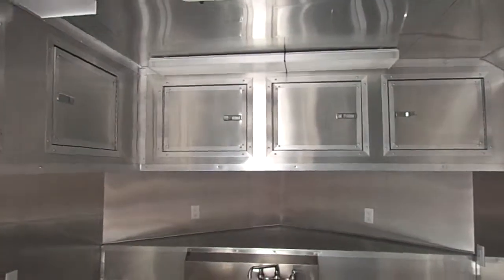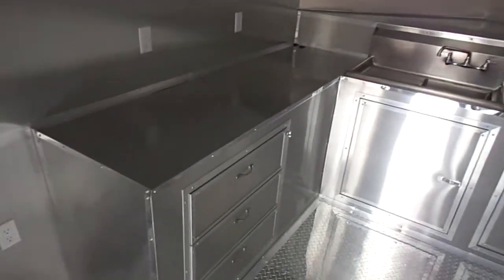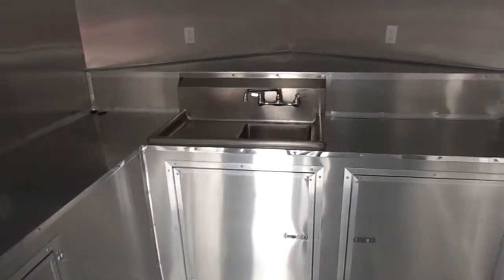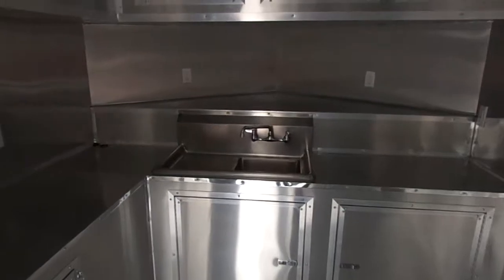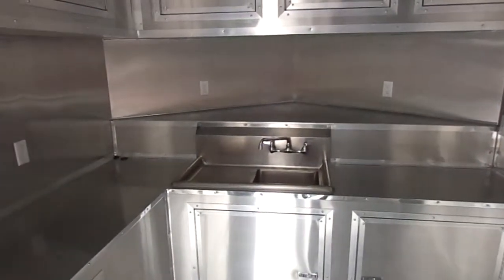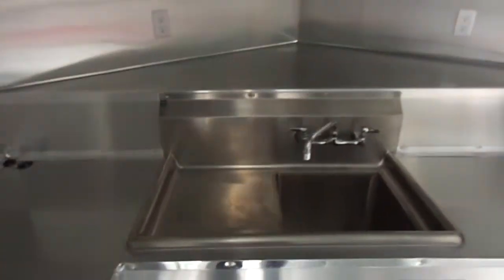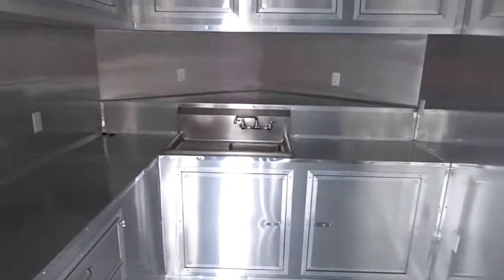Here we have storage space for a fridge, upper cabinets, and three drawers. This trailer has a single sink — it's just for hand washing. Again, this is just for competition, so this trailer does not require a three-bin sink, but if you need a three-bin sink we can put it in here.